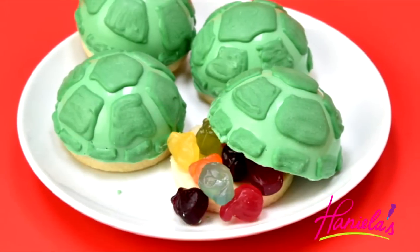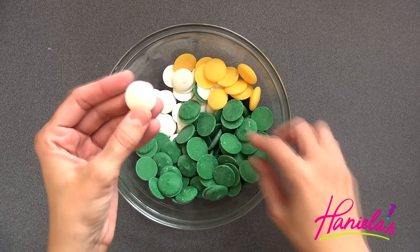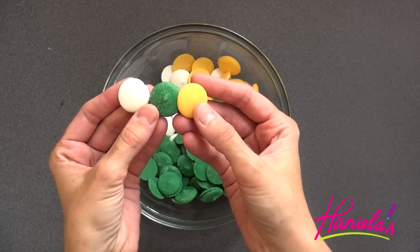I'm going to show you how to make turtle shell piñata treats. So let's get started! To make the shells you're going to need chocolate candy melts. I'm going to mute the dark green by adding some white and yellow candy melts, and then I'm just going to melt it in a microwave.